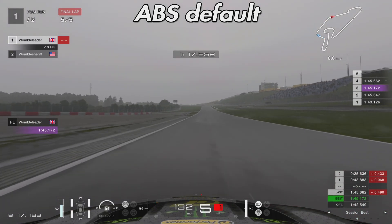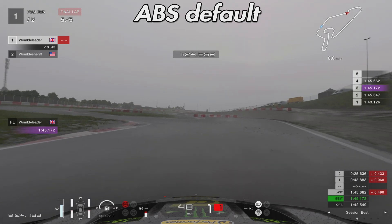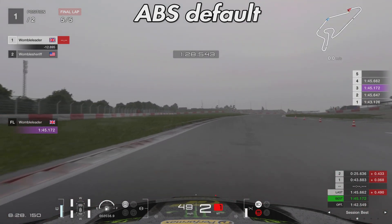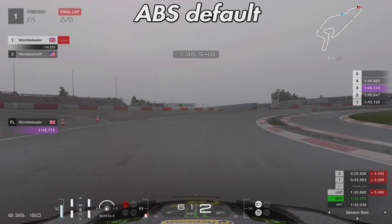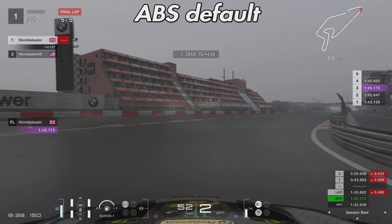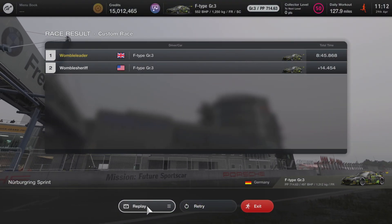I ran this test a combined total of six times — three times on default and three times on weak, alternating between the two. What you tend to find with wet weather is you get a little bit faster each time you run out; you gain more confidence in the car and the brakes and learn a little bit more with each lap. I did use traction control as well because the back end is very loose in wet conditions, and it gave me a little bit more confidence.